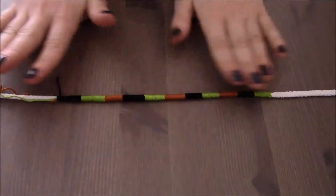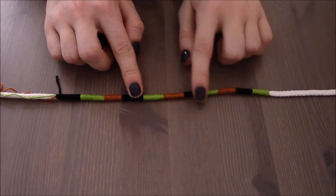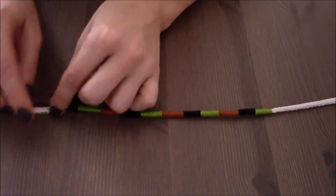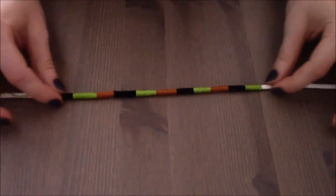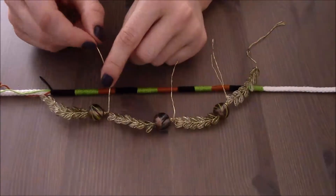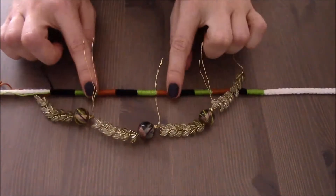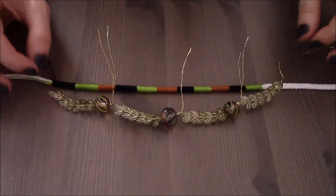My second layer is ready. Once you are done wrapping your thick piece of string with embroidery floss, make sure you tie a double knot at the end. Now I'm going to connect this layer with the very first one that I created. I have tiny little gold wires and I'm going to use them to attach this piece of necklace together with the second layer.